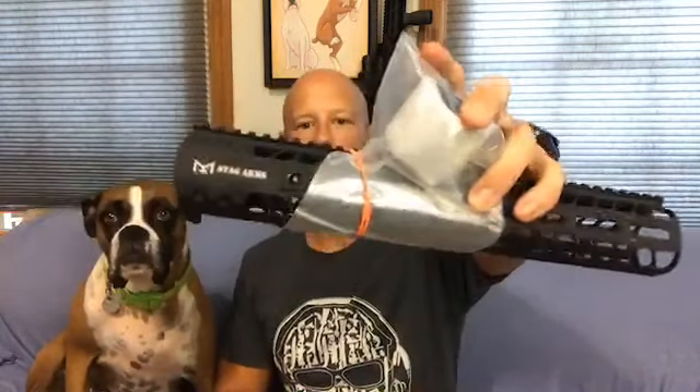Welcome back everybody. This is the third time I'm trying to make this video — we've just been having technical difficulties. I made this video originally about two weeks ago and it was to announce the giveaway for the Stag Arms AR-10 free-floated handguard here.